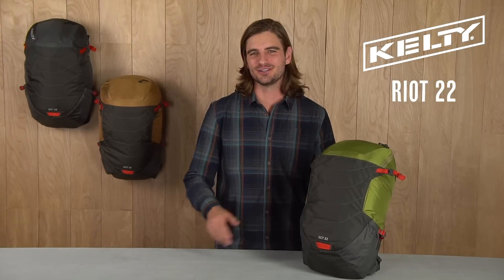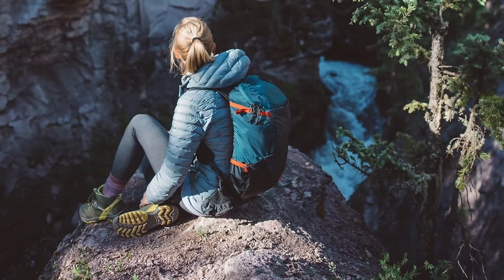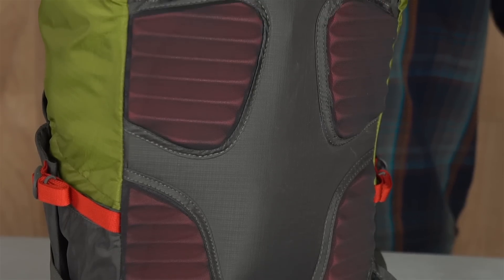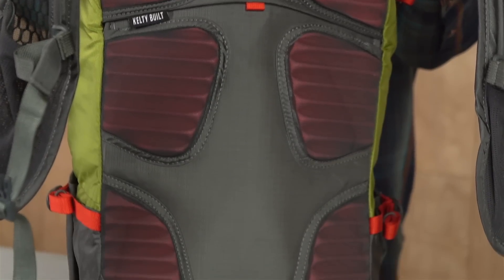Built to keep up with you, the Riot 22 will be your go-to pack for every sport and adventure you throw at it. Made for hikers, bikers, and side country skiers, this Kelty built pack features an HDPE frame sheet on the back panel with grooved EVA padding for comfort.